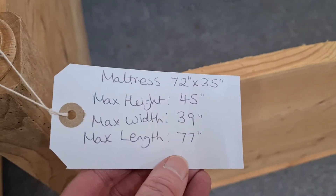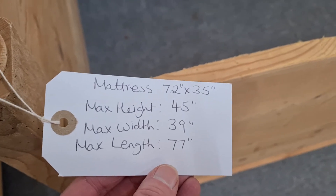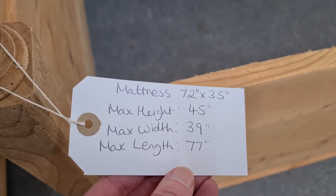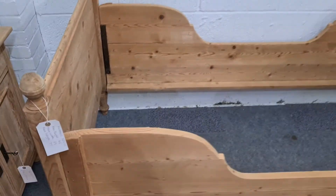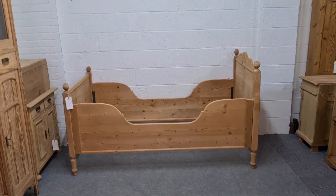The mattress measurement for this bed is 72 inches by 35 inches. The maximum height to the extent of the headboard is 45 inches. The maximum width is 39 inches. And the maximum length is 77 inches — so that's the maximum length of the mattress.